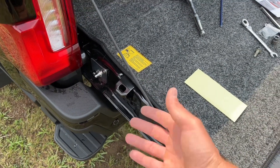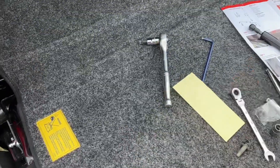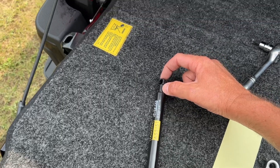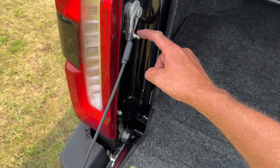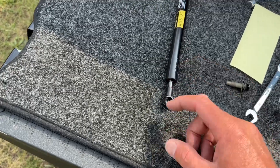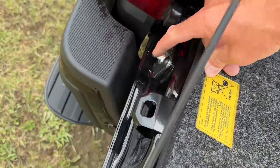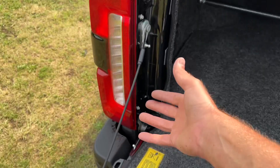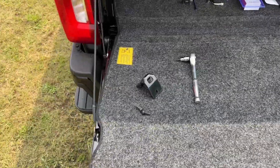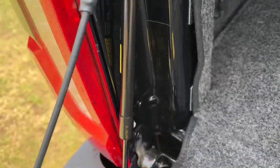The next step is to install the shock. The top part of the shock, which is stationary, goes at the top. The bottom part that extends out attaches to the bottom bracket. They should just pop right on. Now we've got the shock all hooked up.